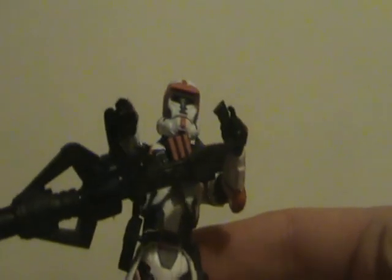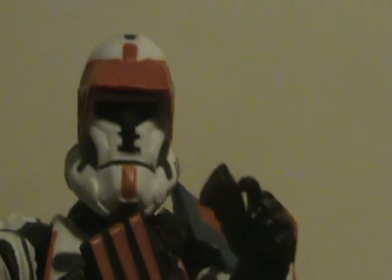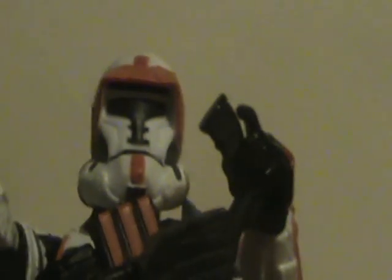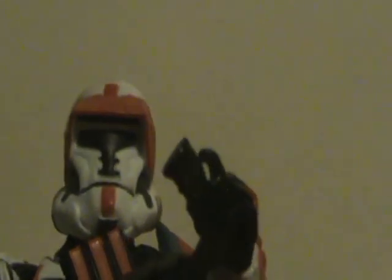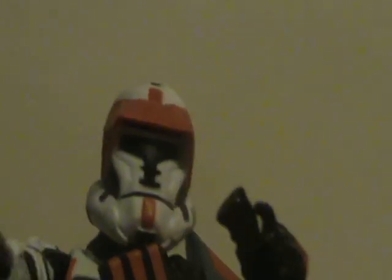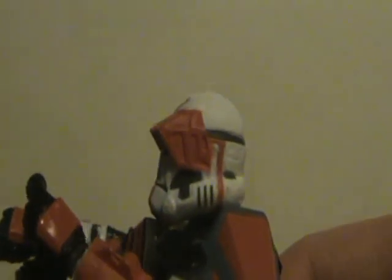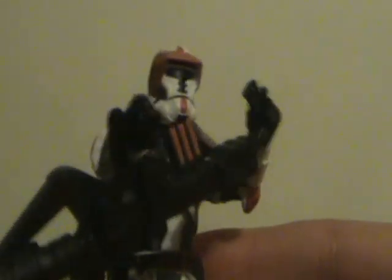Moving on to the figure itself — it's a very well-detailed and well-accessorized figure. Zooming in on the helmet, there's a lot of great detail. I watched the trailers for The Old Republic and this character does show up. I think this is based on the Jace Malcolm character — I believe it actually is, not just a generic trooper. Really cool helmet design.